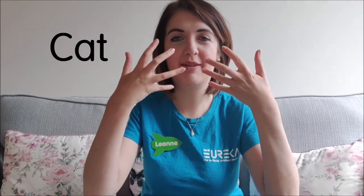The next sign I want to do is bear, so we're going to take our two fists like this and put them across ourselves for bear. The next animal is cat, and we're going to take our claw hands like this and do cat.